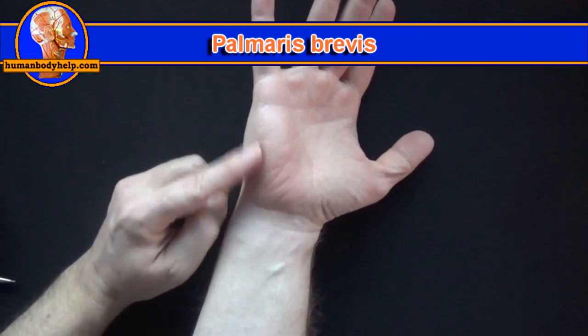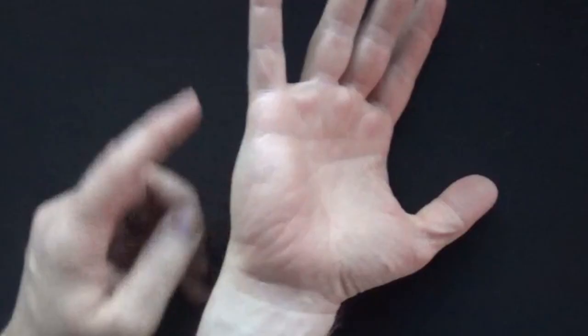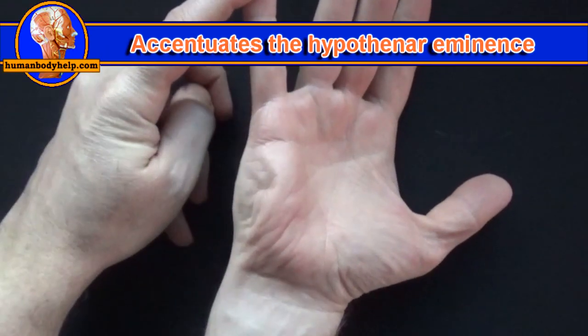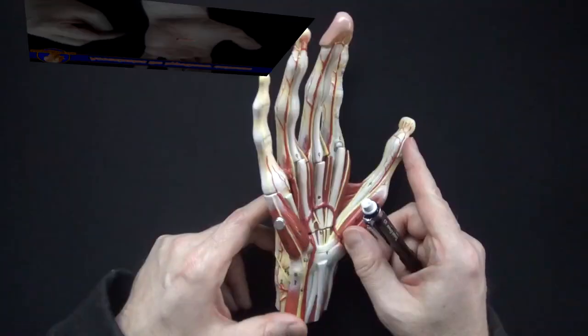Another muscle that aids in gripping is the palmaris brevis. It sits on top of the hypothenar eminence. When it contracts, it pulls on the skin to accentuate the hypothenar eminence, making the palm deeper to allow us to hold things better.